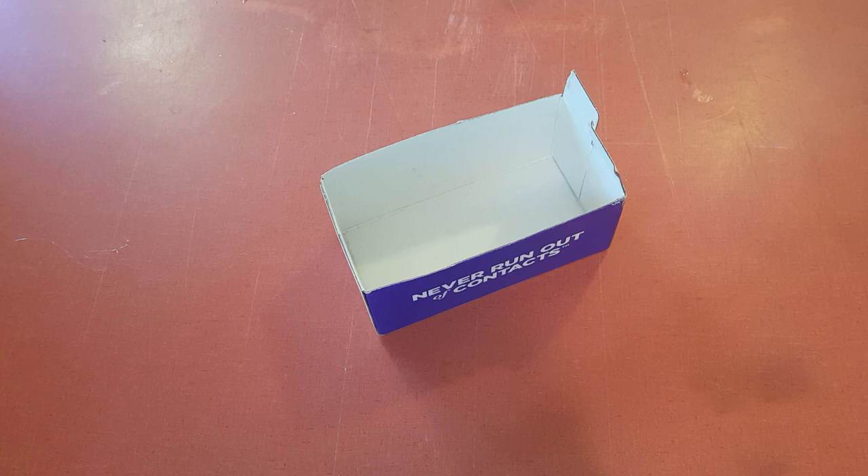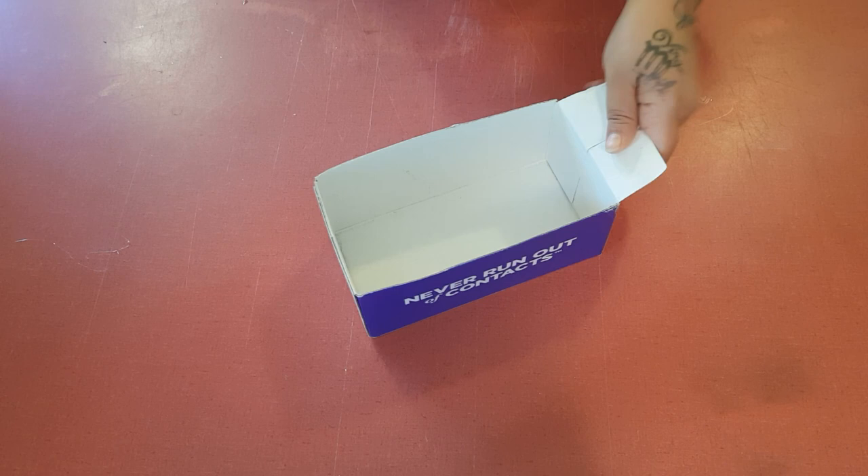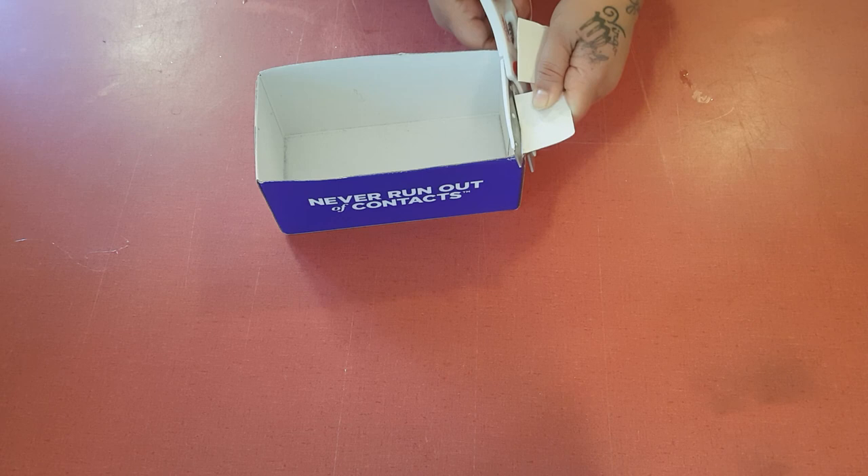Hi everybody, it's me, Leisha Buck. Thank you for coming back to my channel. I'm super duper excited today. We have another craft time! And we're going to be making a doll bathtub with a shower. So let's get right into it.